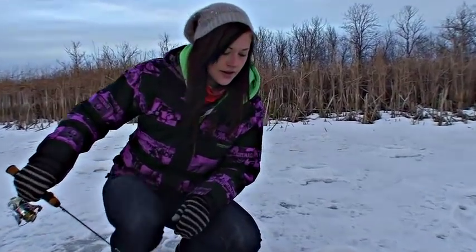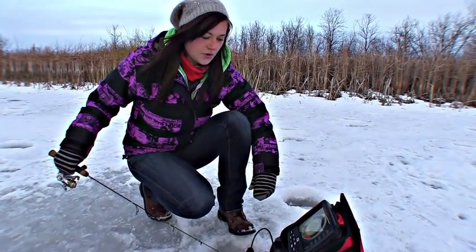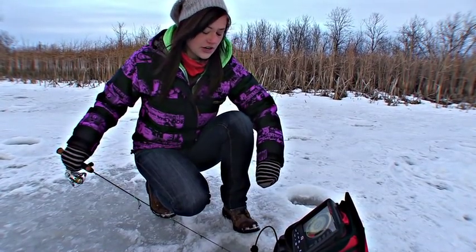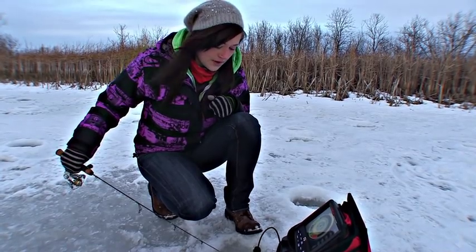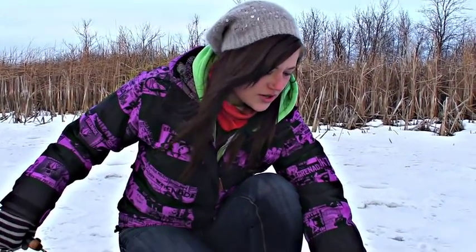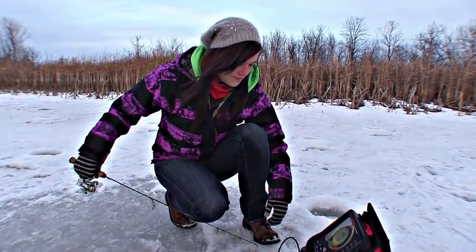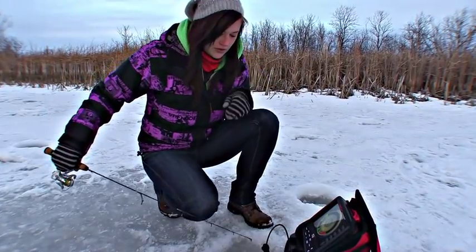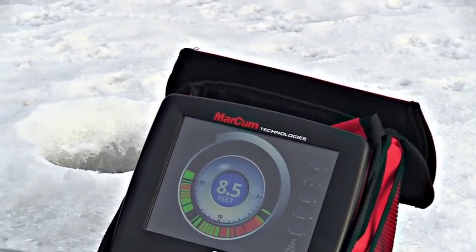Especially in shallow water like I'm fishing today — I'm only in seven or eight feet — so I want to get as much of the water column showing up on my screen as possible. The higher my transducer is, the more I'll be getting a reading of that. Some people put their transducer down a couple feet, maybe even three feet, and then they're just losing so much of their footprint — the diameter that shows up at the bottom of the lake. This actually shows you exactly how much is showing up on the screen, so you know exactly what you're looking at.